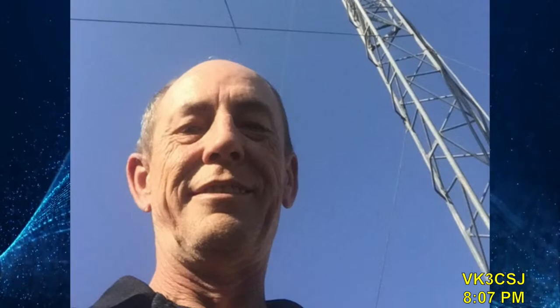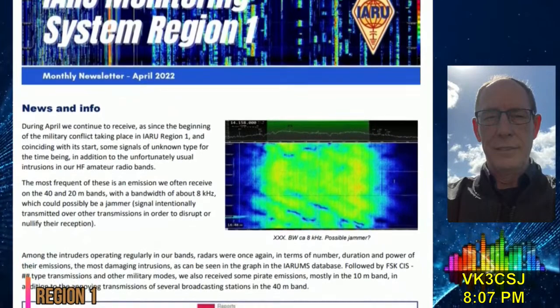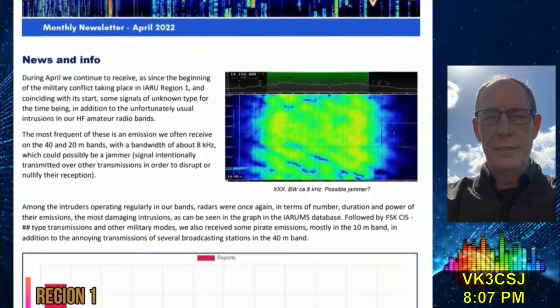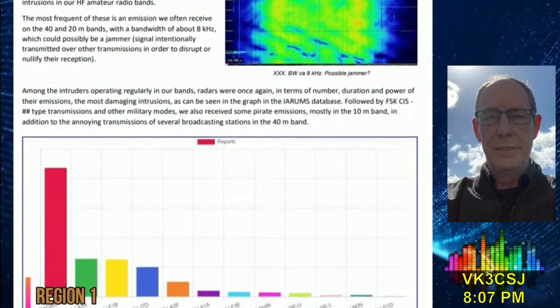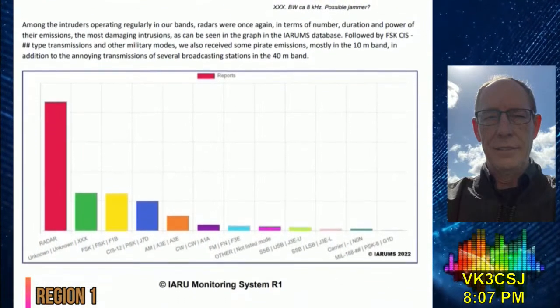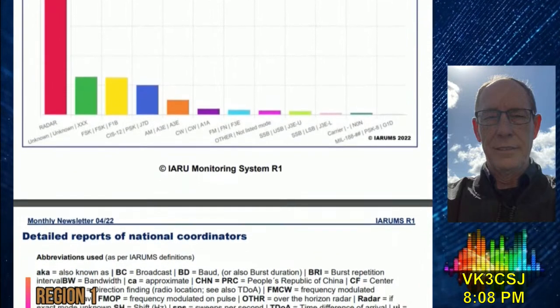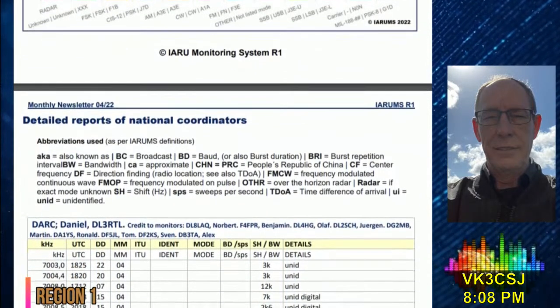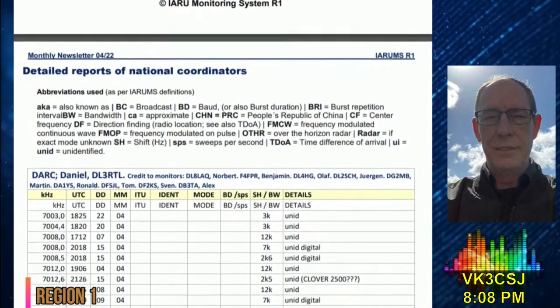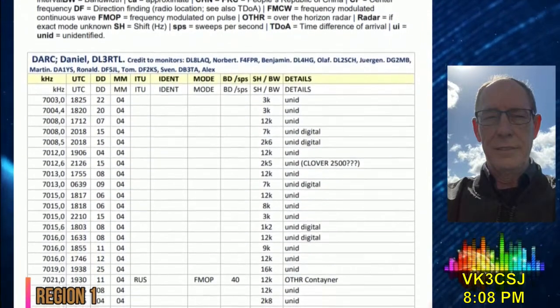Now, international news with Jason, VK2-LAW. In news from Region 1, IARU-MS newsletter suggests possible jammers on 7 and 14 MHz. The IARU Monitoring System Region 1 newsletter reports stations transmitting with a bandwidth of 8 kHz in the 7 and 14 MHz amateur radio bands. Among the intruders operating regularly on our bands were, once again in terms of number, duration and power of their emissions, the most damaging intrusions, followed by FSK, CIS-type transmissions and other military modes. They also received some pirate emissions, mostly in the 10-metre band, in addition to annoying transmissions of several broadcasting stations in the 40-metre band.